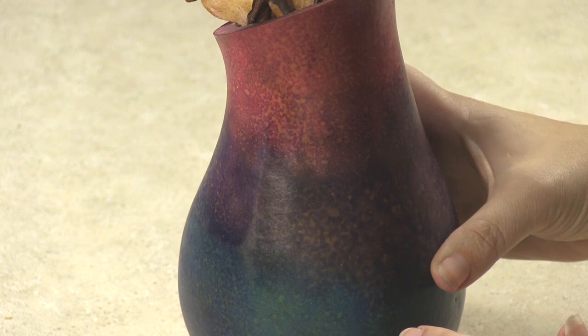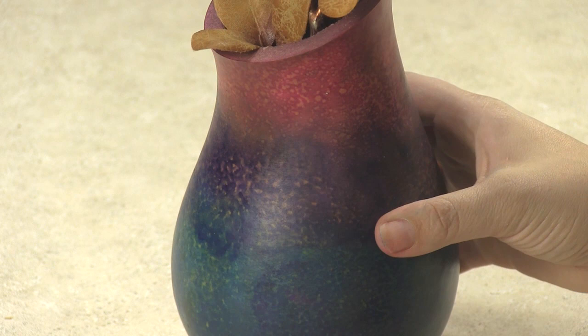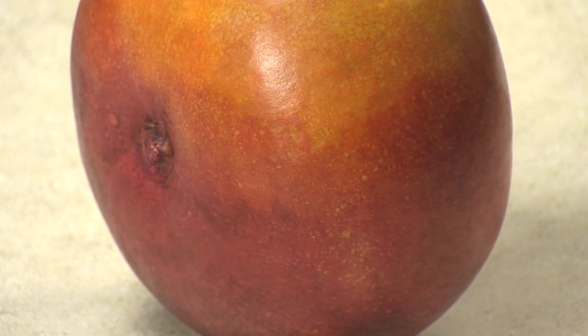On today's video you will discover how to create a splash color effect on your gourds using Gourd Master products. It's similar to the effect you get with alcohol inks but with extra benefits.